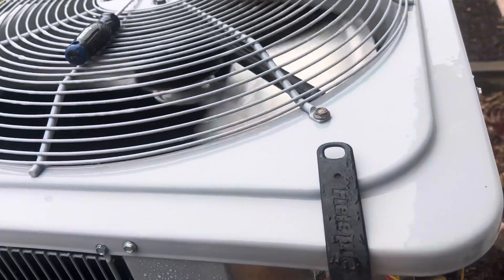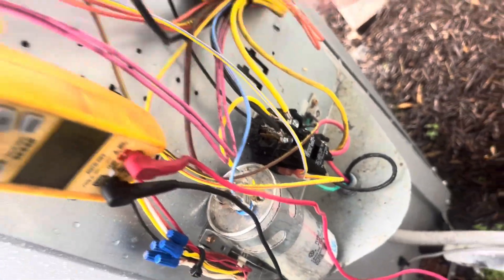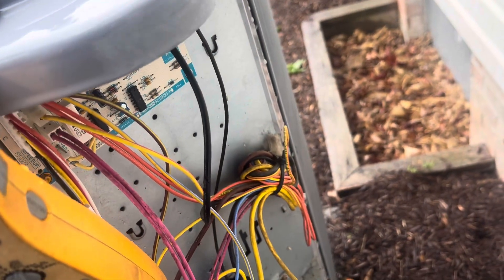We got it hooked back up, restored power, and son of a bitch the fan came on once we restored power. That sucks — I mean I'm glad the air conditioning is working now, but it sucks because we did not get to the bottom of this issue.